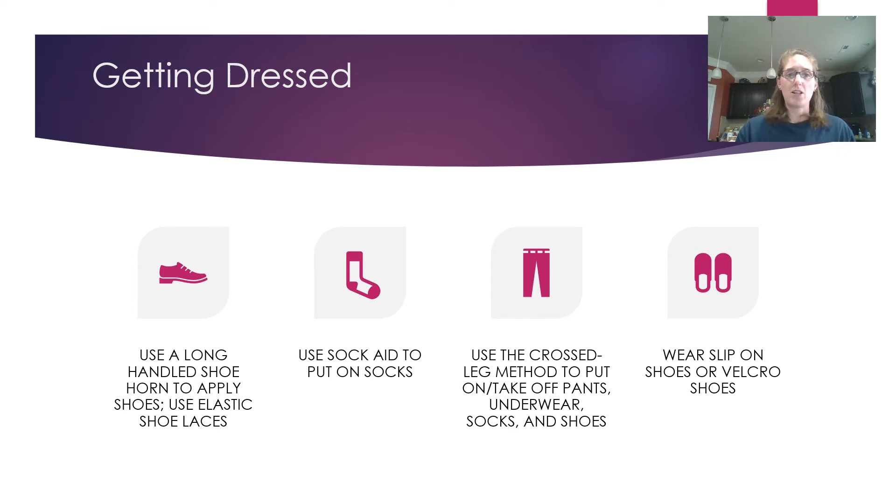After you shower, it's time to get dressed. Use a long-handled shoe horn to put on shoes, and use elastic laces so you don't have to tie them. Use a sockaid — they now have one where you drape it over and your foot slides right in. Use the cross-leg method to put your pants on: cross one ankle over the knee, put on one pant leg, then the other, then pull underwear and pants up to your knees before standing.